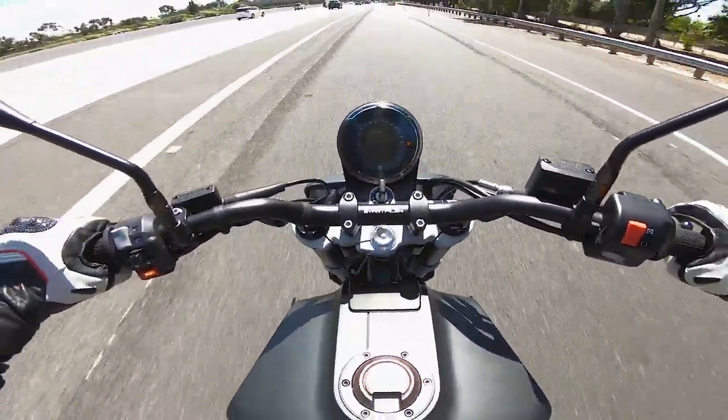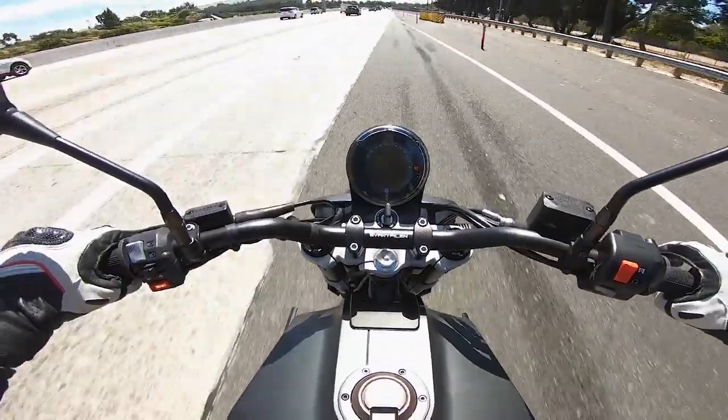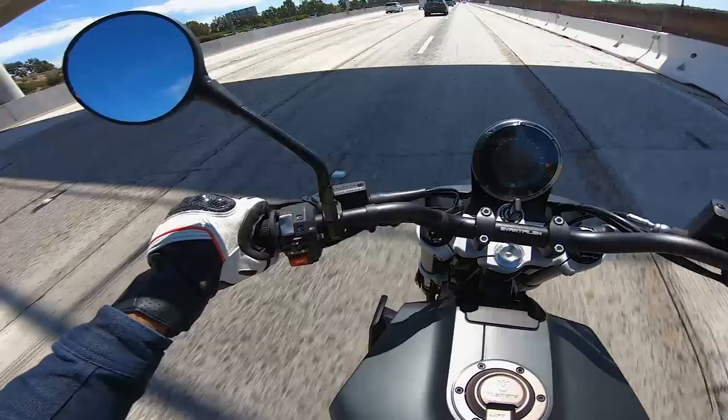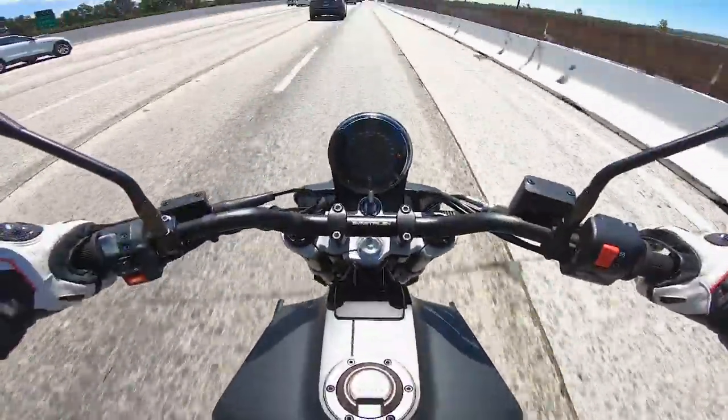Getting on the freeway here, in top gear at 70 miles per hour — you feel that vibration through the pegs, through the seat, everywhere.